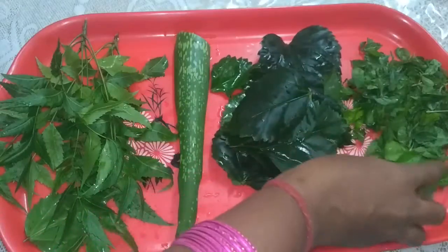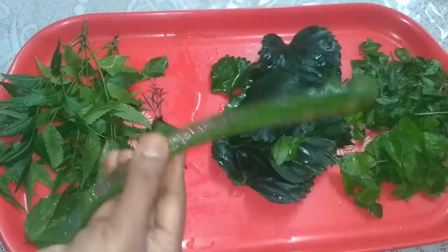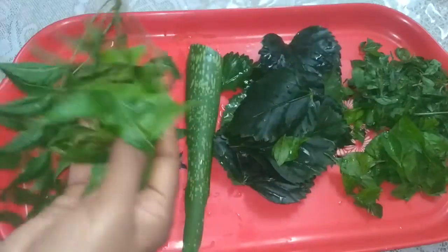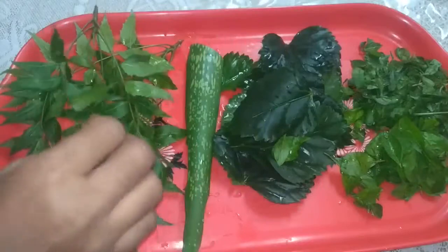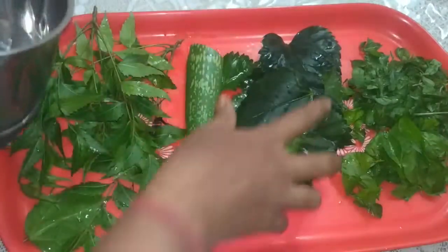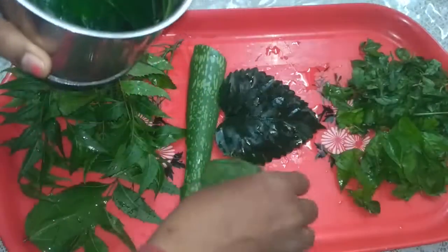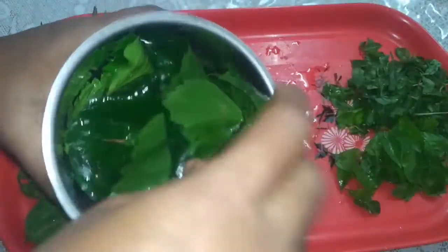Hibiscus leaves, henna leaves, aloe vera and neem. We are going to make a paste — take a jar and add one ingredient after another.